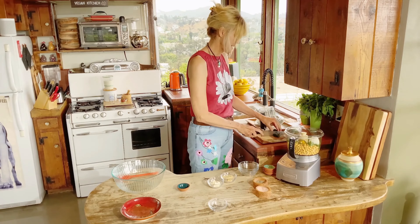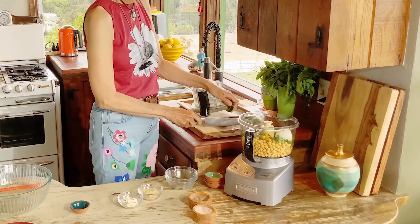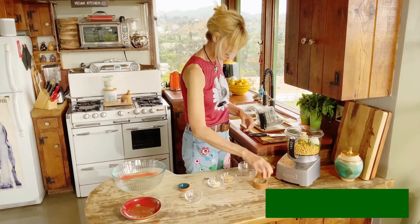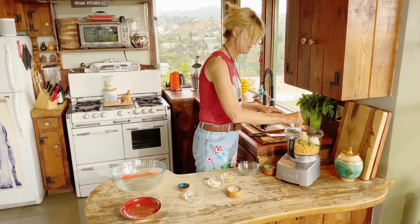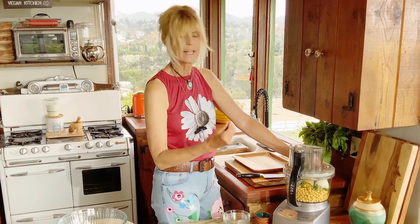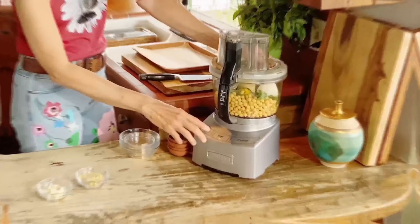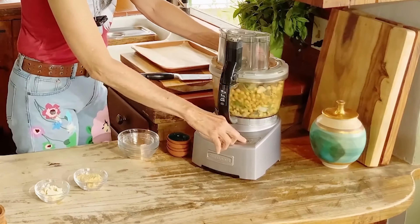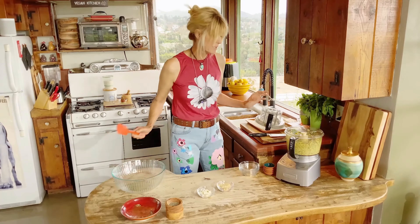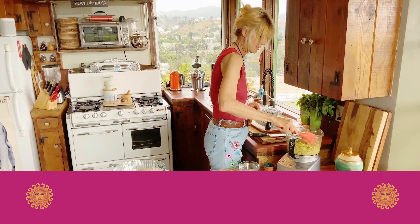I don't like things spicy, so I'm using a mild chili, but if you like it spicy you can add a hot chili. Now add salt and pepper — if you're salt-free you can eliminate that step. Pulse it until it's quite well mixed but you still want to see some grain to it. I like to take a spatula and scrape down the sides to get everything incorporated.